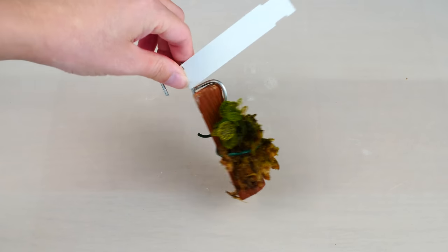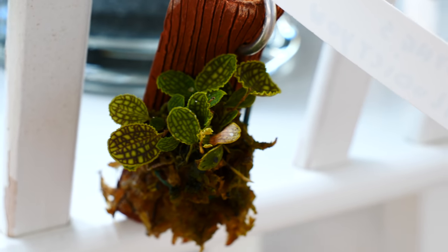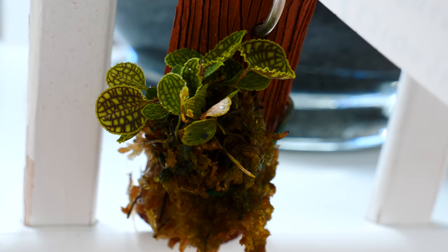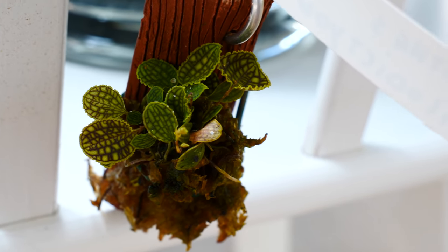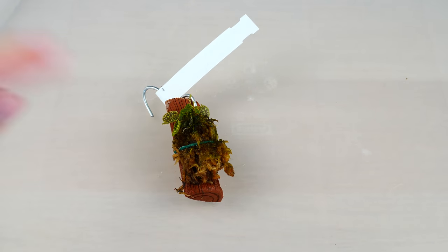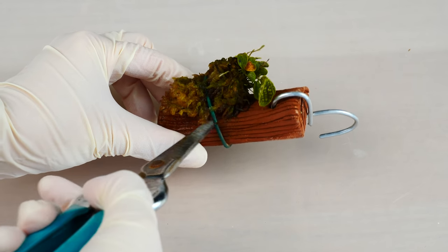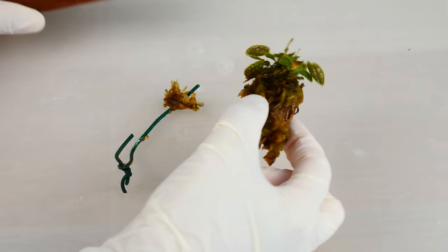First and foremost, we need to unmount this orchid. We can see it's already mounted on this ceramic piece which tries to imitate a branch or a log. This is an epiphytic orchid — it doesn't grow in soil, and I think it's just easier in the trade to mount it, but it doesn't mean you have to grow it mounted. Most mounted orchids are stabilized on the mount by a piece of wire, and in this case it's very visible, so I'll just cut it. And here we go.